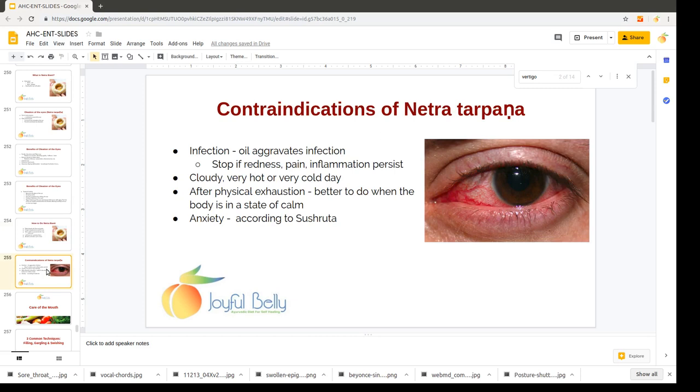When should you not do Netra Tarpana or Netrabhasti? You shouldn't do it if you have an infection, because oil aggravates infection. Stop the treatment if redness, pain, or inflammation persists. You shouldn't do it on a very cloudy, very hot, or very cold day — but if you're inside with climate control, it's okay. Don't do it after physical exhaustion; it's better when your body is in a state of calm. And don't do it if you're really anxious about doing it either.